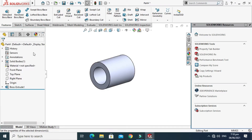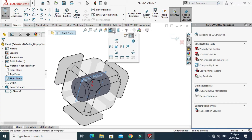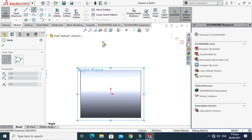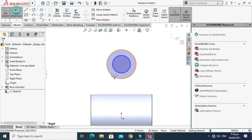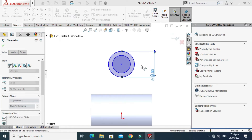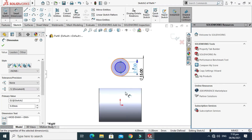Go back to the part. First I'll change my plane to Right Plane, select Sketch, select Normal to View, and sketch two circles — one circle here. Go to Smart Dimension and change this dimension to 15mm. The inner dimension is 9mm.